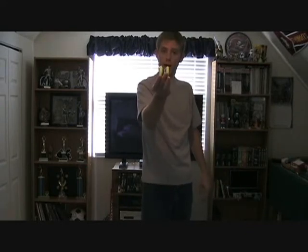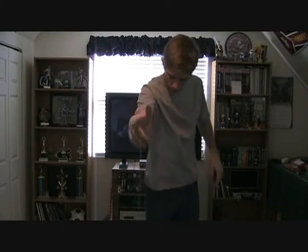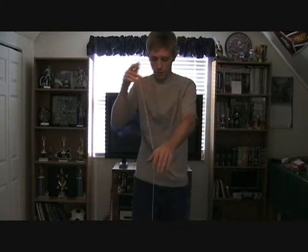You just simply throw it down like this. You want to make sure that when you throw it down, the yo-yo is perfectly straight. And it's just one flick of the wrist, just like I did.